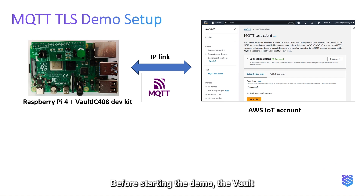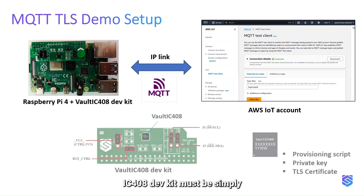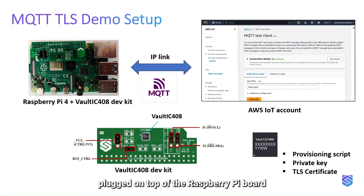Before starting the demo, the Vault IC 408 dev kit must be simply plugged on top of the Raspberry Pi board and the TLS demo profile must be loaded into the secure element. An AWS IoT account is also necessary. All configuration items are fully described in the demo package.